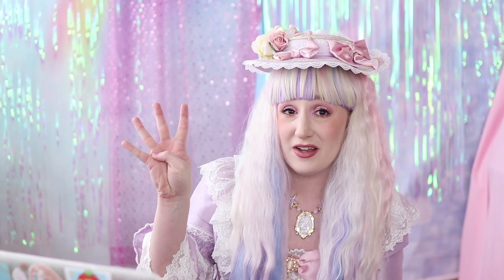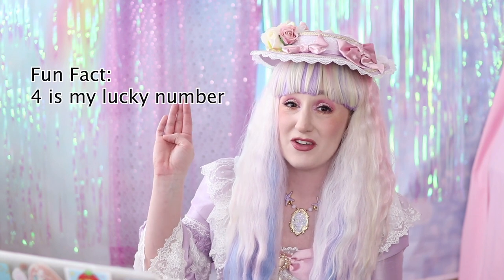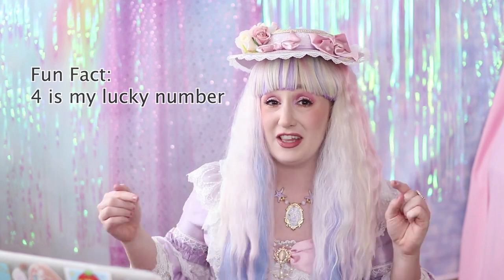I'm gonna be looking at four coordinates that were submitted to me on Facebook. If you want to submit coordinates for future videos, check the link below.